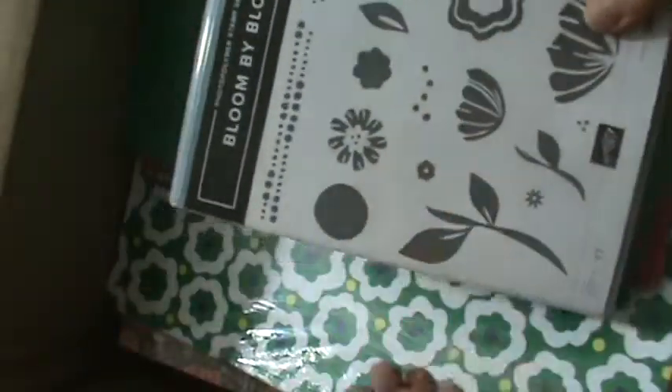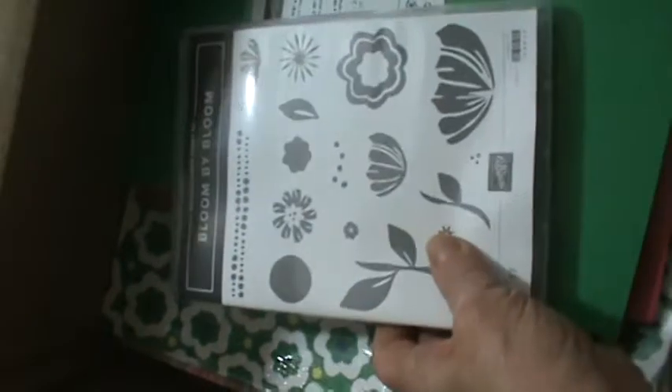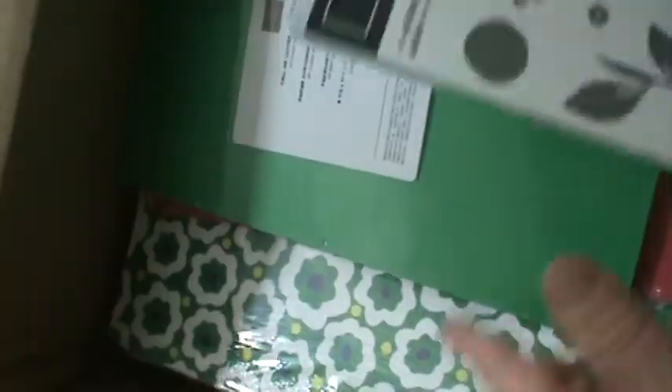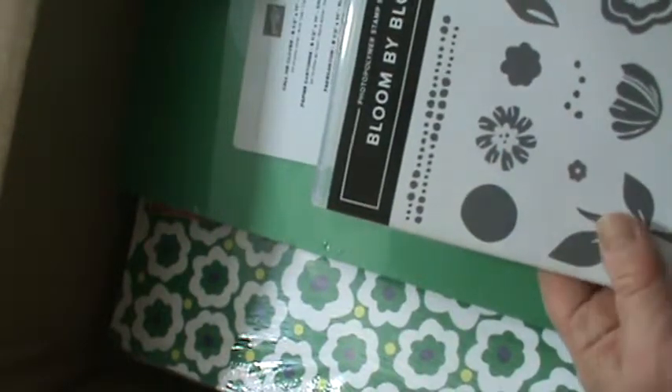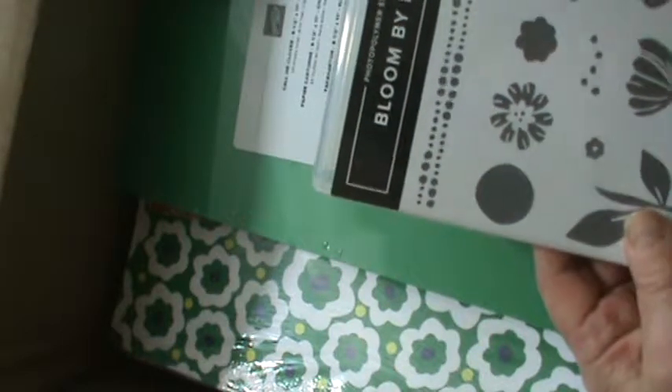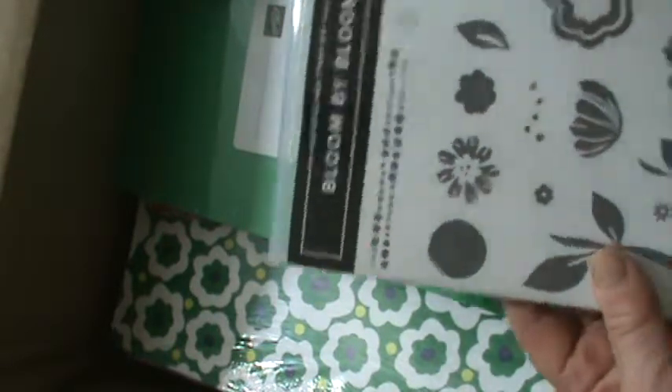Another one is Bloom by Bloom, and it has a series of mini punches. I'm looking at doing some classes — some beginning classes — that will be great for those of you that want something very easy to do and learn to stamp. So I'm doing Bloom by Bloom.